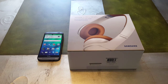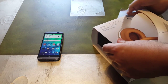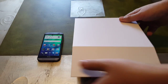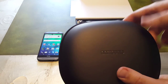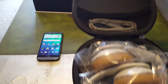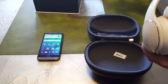Without further ado, let's open it up. I haven't had too much of an opportunity to use these for a long time, but I did have some opportunity to test the sound quality, and we'll get into that in a minute. Let's do a quick unboxing again — here is the actual headset itself in the case, nice material, nice carrying case.